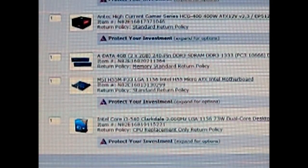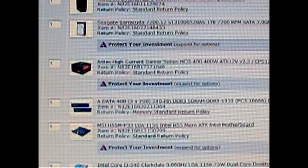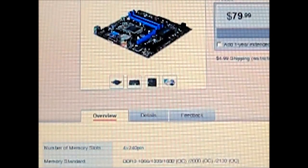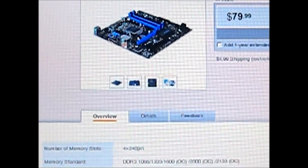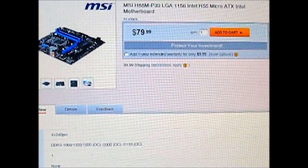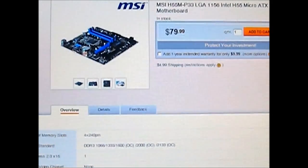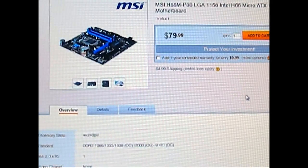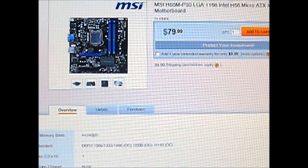I used an EVGA H55V motherboard for this review, but it is unavailable on Newegg and also not available on EVGA's site. So this is the closest one I could find that matches the specs. This is an MSI H55M-P33, costs $80, it's a micro ATX form factor, and it pretty much matches the specs of our EVGA H55V motherboard used in this review.